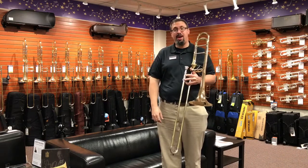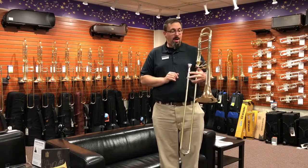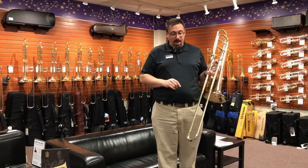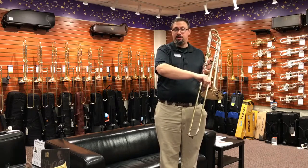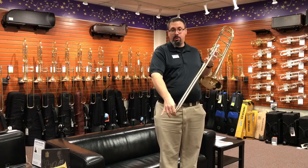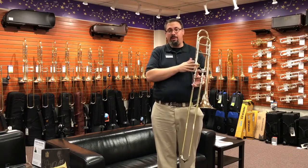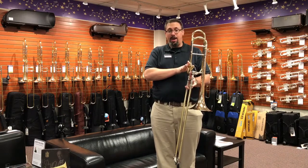Today I'm going to be taking a quick play on the Eastman ETB 829G. This instrument features a two-piece gold brass bell, a standard Shires-type setup slide — so it's a wider slide — yellow brass outer tubes, a nickel silver crook, and the 829 series features an axial flow valve. The 828 is the standard rotor, so this one has the axial flow valve.